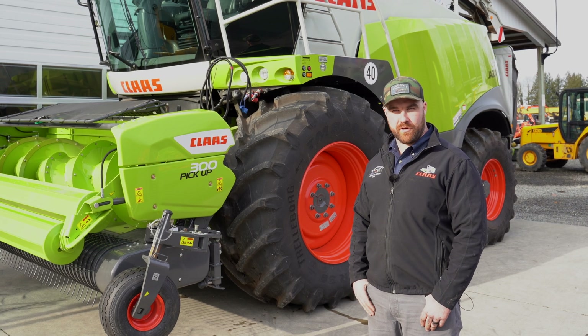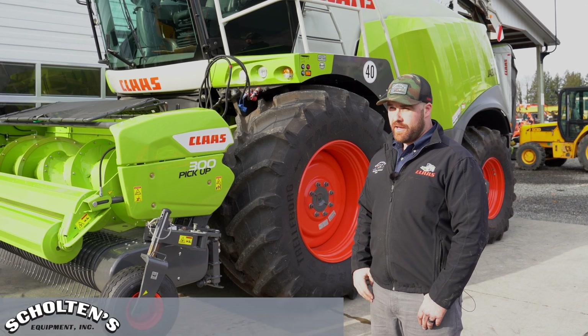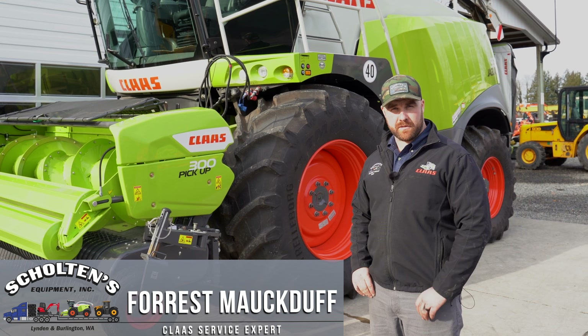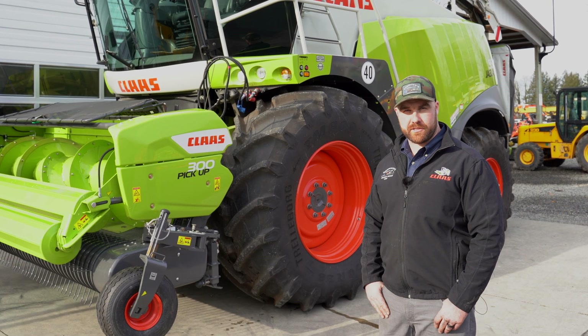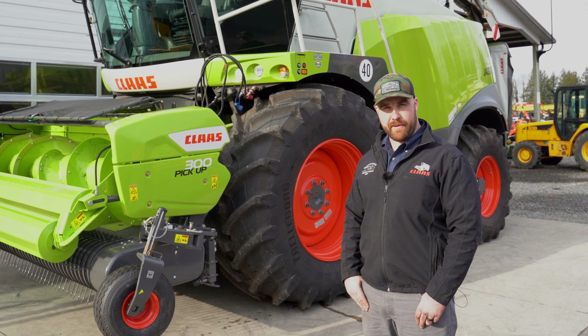Welcome back to Chopper Tip Tuesday here at Skolton's Equipment with Forrest. Welcome to 2019 — this will be kicking it off. We took a little break there for the holidays so everybody could focus on family, and now we're going to get back to work.